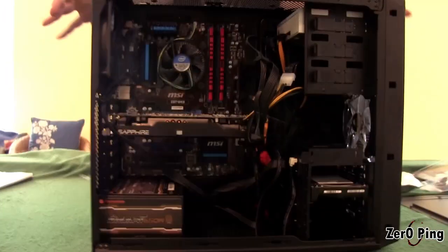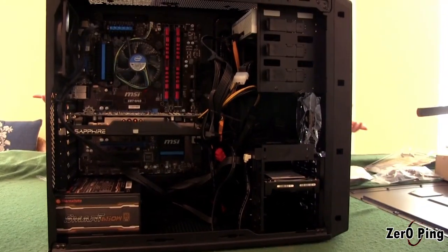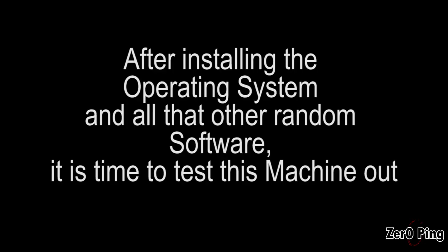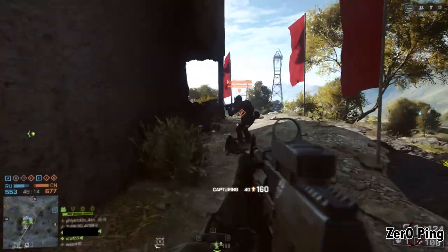And that, for all intents and purposes, is a built PC. Now, provided I haven't done anything wrong, it will start up and we'll get everything installed.